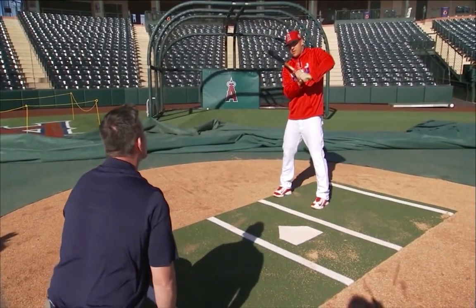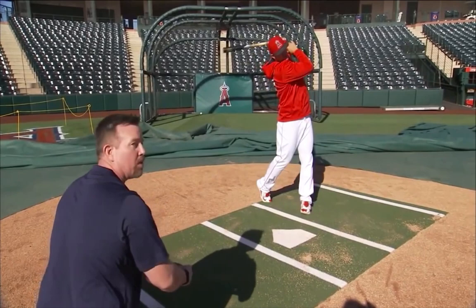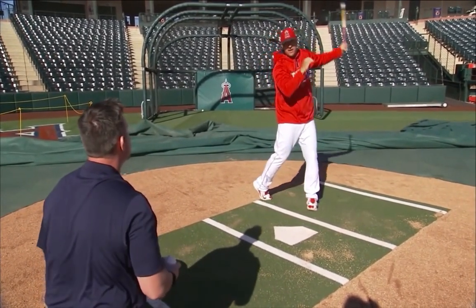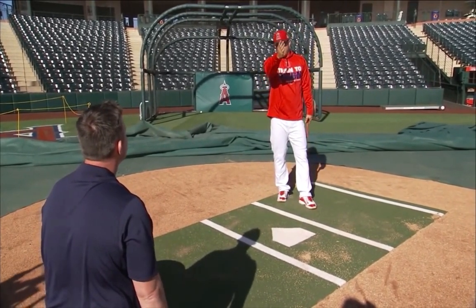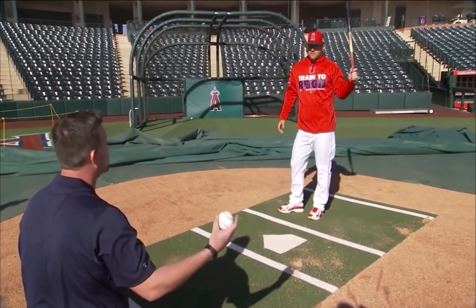After one swing that goes a little off, Trout demonstrates the approach: if the ball is there, just drive it right back up the middle into the gaps. Gap to gap. Once you start thinking about hitting it to the corners, you get off balance. The key is to stay up the middle, gap to gap.